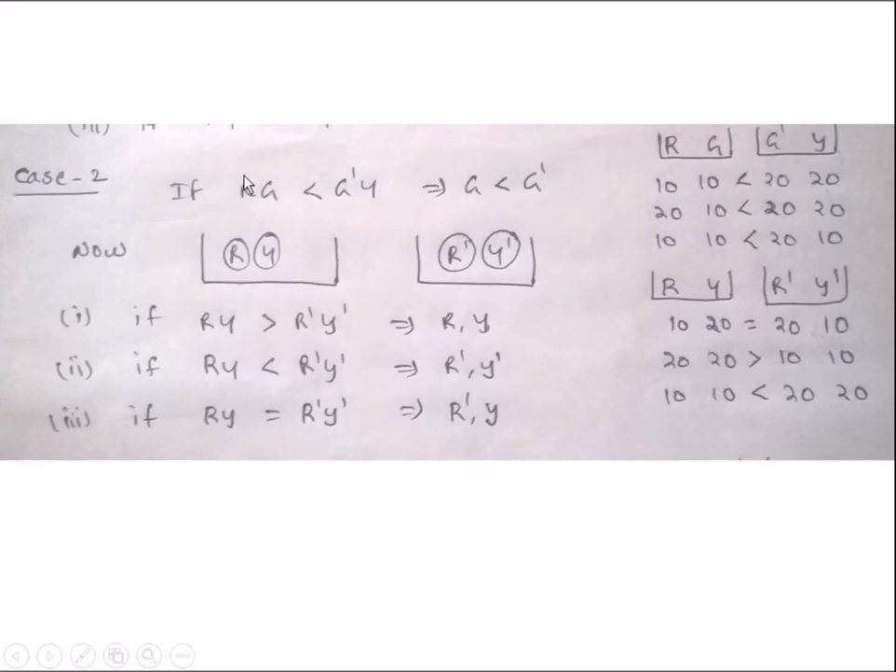For Case 2, take RY in one balance and the other RY combination in another balance. Again consider 3 cases: if RY is greater, then R and Y are the heavier balls; if R' and Y' are greater, then those are the heavier balls. If it is equal, then R' and Y are the heavier balls. Similarly you can consider these cases with numerical values.